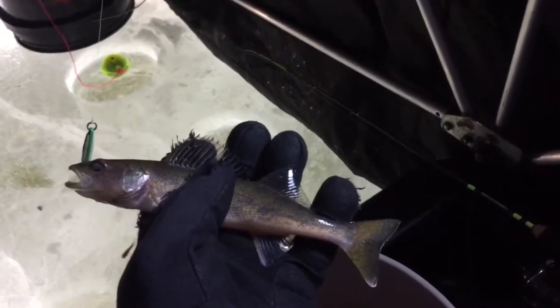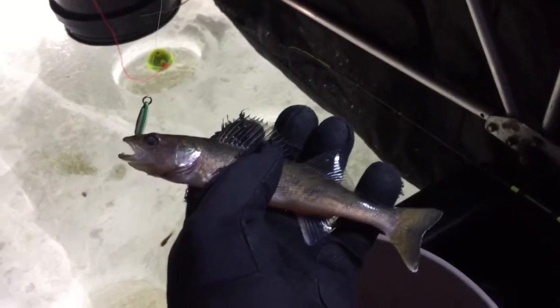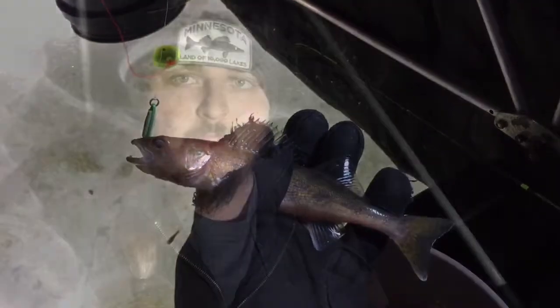It looks like they're finally turning on now. We got three of them right in a row here, again just on a minnow head on a jigging spoon.